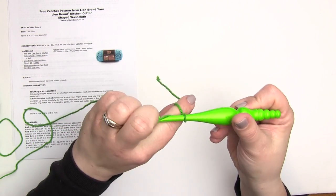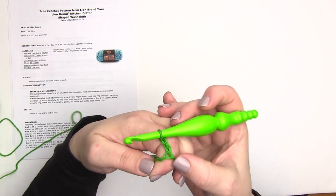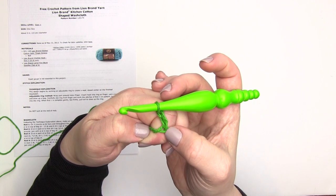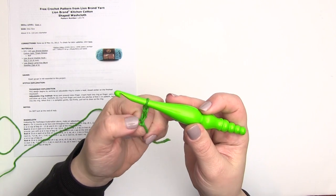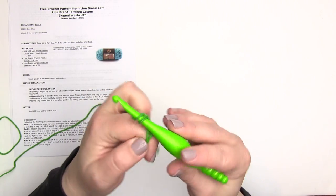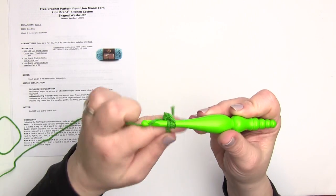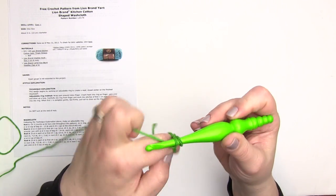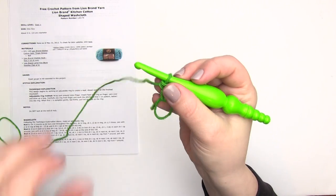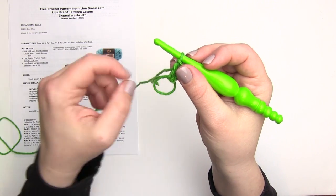We're going to start round one with a chain three — there's one, two, and three. That first chain is real short; if you find it's too short, it's okay to skip counting that one and count the ones after if you prefer. I'm going to count that as our first chain three, which counts as our first double crochet. Then I work another double crochet in the ring, making sure to go under both those loops.